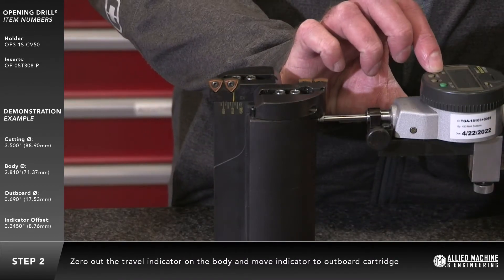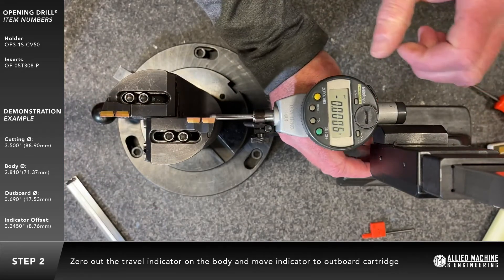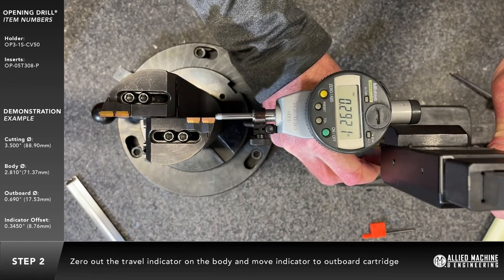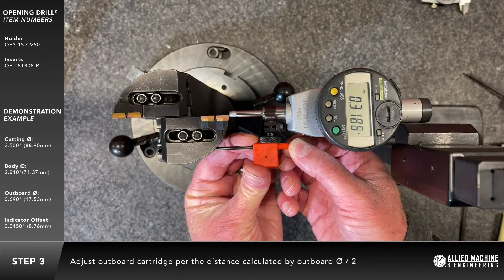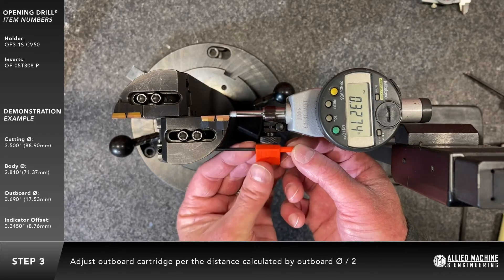Zero out the travel indicator on the body and move the indicator to the outboard cartridge. The locking screws should be tightened slightly before attempting to adjust the diameter. Adjust the outboard cartridge per the distance calculated by the outboard diameter divided by two.